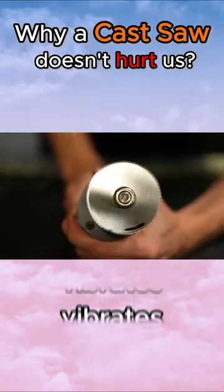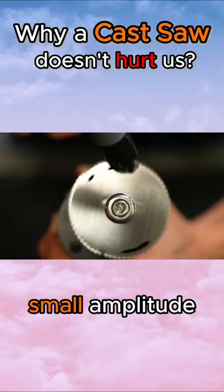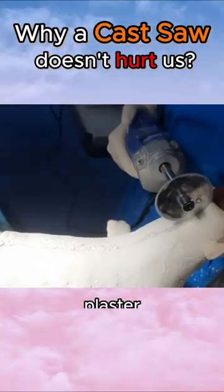Instead, the blade vibrates with an extremely small amplitude at a very high frequency, effectively cutting through plaster.